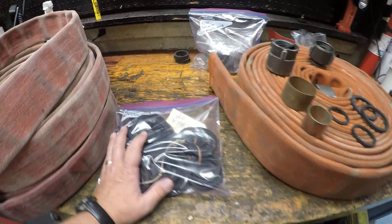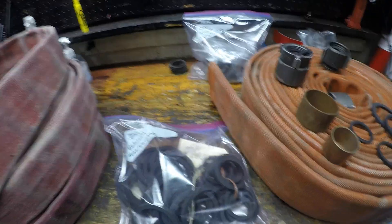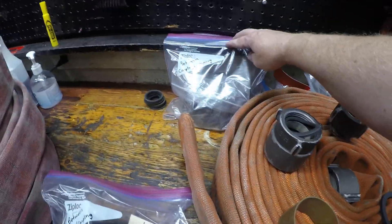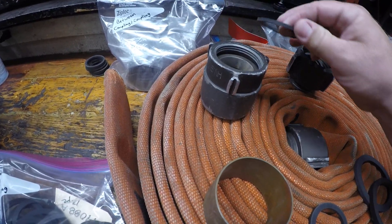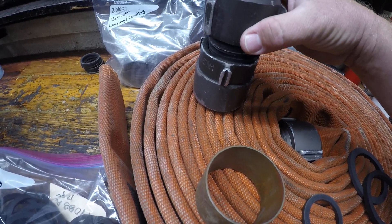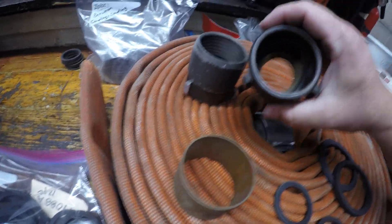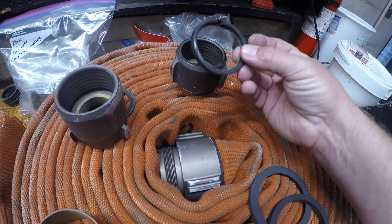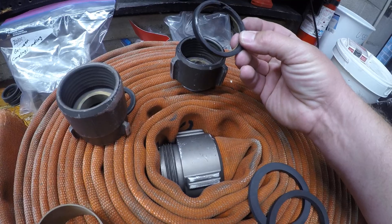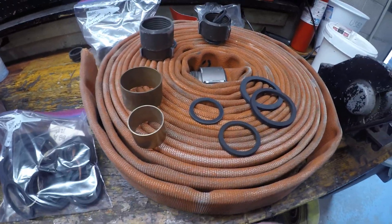There are the actual gaskets, and there are two different kinds of gaskets in there. These gaskets are for between the hose and the coupling. And then there's another bag in there, and these are between coupling to coupling. The coupling-to-coupling ones go inside where the male and female make the seal against each other. The hose-to-coupling gasket goes on the back side — that goes between the hose and the coupling when you actually do the repair. They're a little bit different, which is why they're in two different bags.